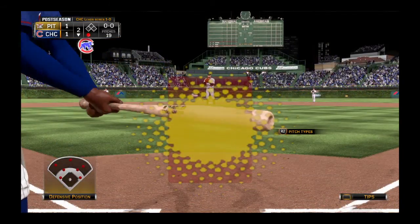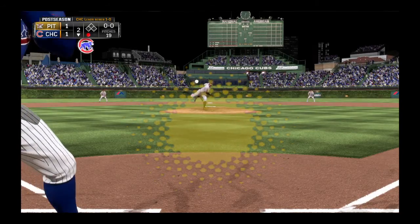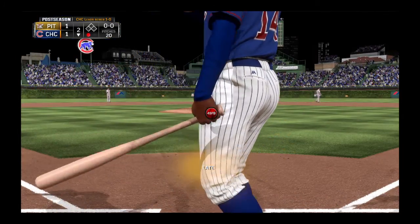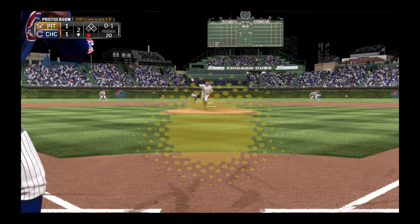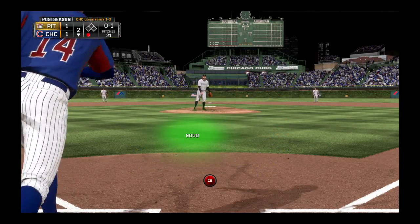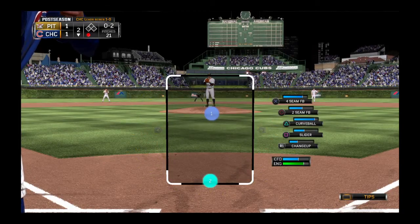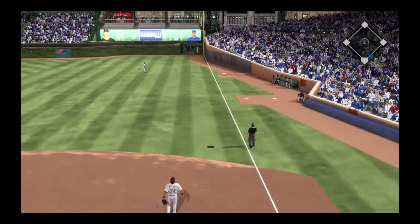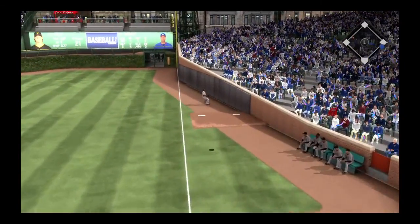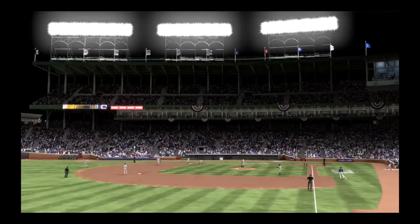Ernie Banks will stand in. First pitch to him — hit down the right field line but it's going to get out of play for strike one. Here's the pitch and this will be fouled away. Now here's the pitch, and here's a ball hit in the air — Polanco is over and he puts it away in foul ground for the second out.